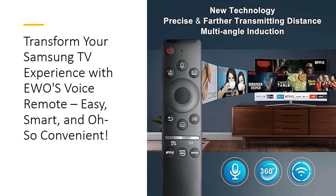Satisfaction guaranteed. Backed by stellar customer service, EWO's ensures your satisfaction with quick support and hassle-free assistance. Whether you're a tech novice or a seasoned user, this remote is a reliable, smart upgrade designed to simplify your TV time. Say goodbye to complicated controls and hello to effortless entertainment.